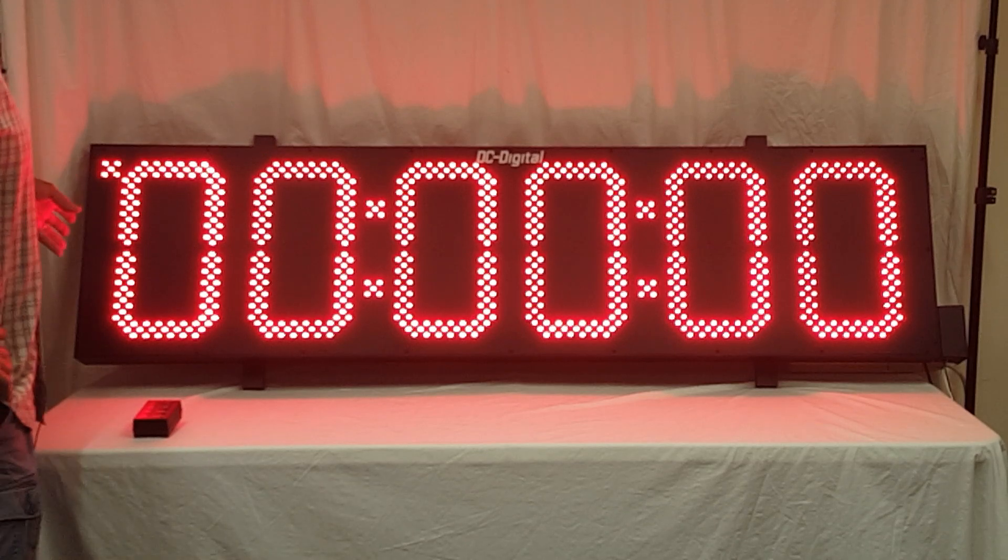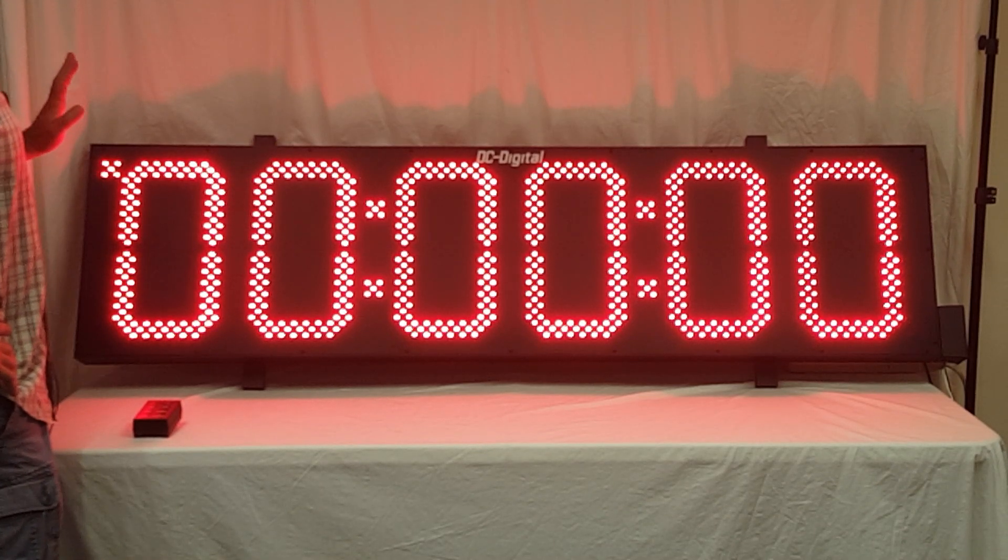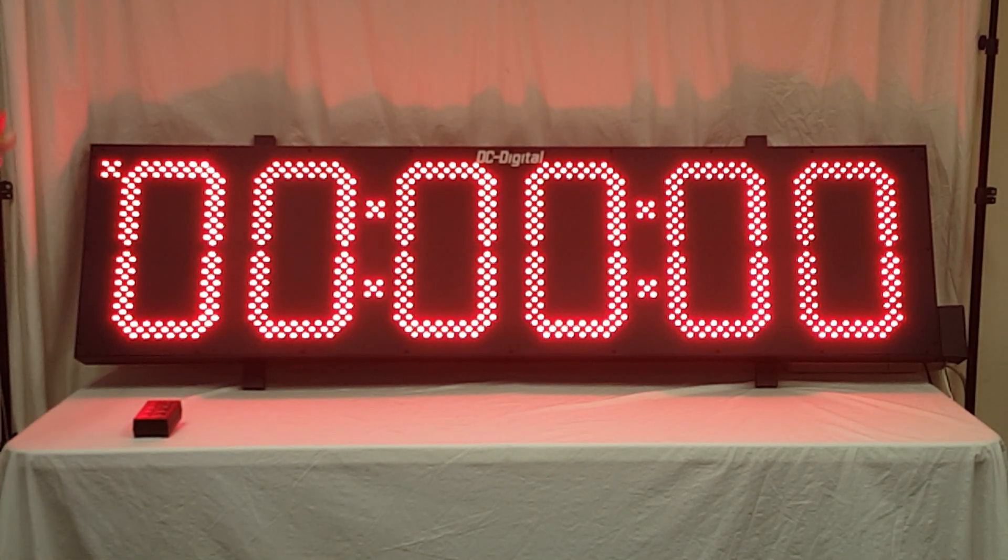The functionality is it will count up, it will count down, it will count hours, minutes and seconds, and it does have digit shift. So once you get below the hours it shifts the minutes over to show minutes, seconds, and tens of hundredths.